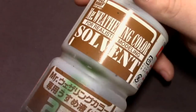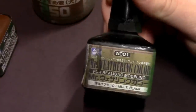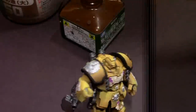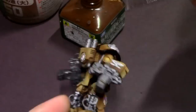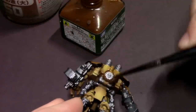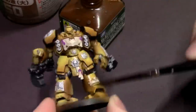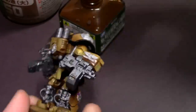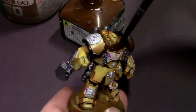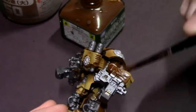With all of our base colors blocked in, I'm gonna move over to the oil wash step. I've got the Mr. Hobby Weathering Color system — stain brown and multi black — and I'll be using these two oil washes in conjunction with the oil-based solvent on the model to get a really nice blended oil wash. First things first, I'm going to put the solvent pretty much over the entire model fairly heavily, which will lube up the model so that when I put our densely pigmented oil wash on there, it'll help it dilute and fall into all of the recesses without sitting and pooling on flat surfaces.